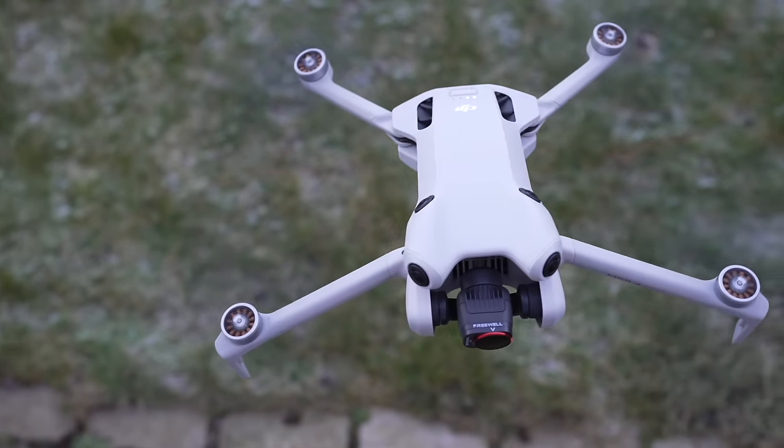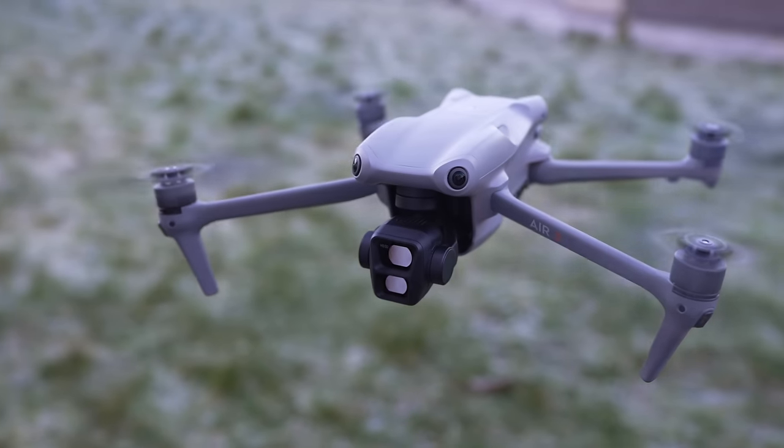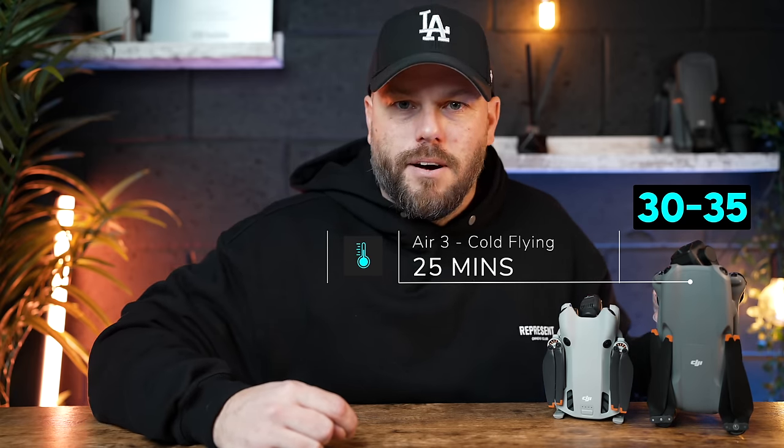Due to cold operating temperatures you're not going to get the same flight time. The Mini 4 Pro on a good day gives you between 20 and 25 minutes real-world flying from one of the standard batteries, but in cold weather expect that to be around 15 minutes. On the DJI Air 3, a good day is 30-35 minutes, but in cold weather you're going to be looking at around the 25-minute mark.